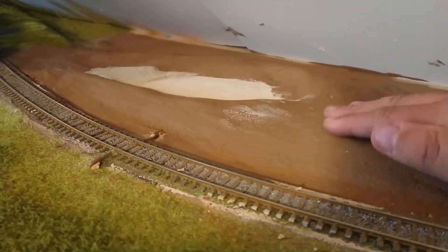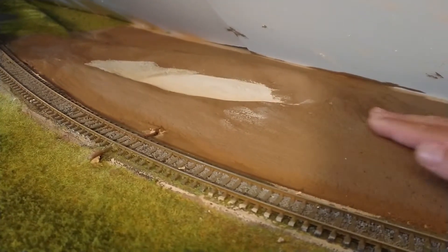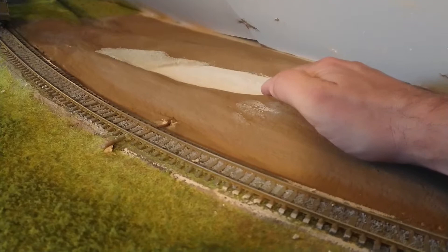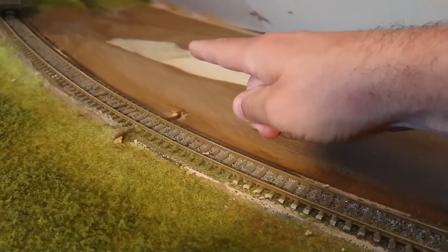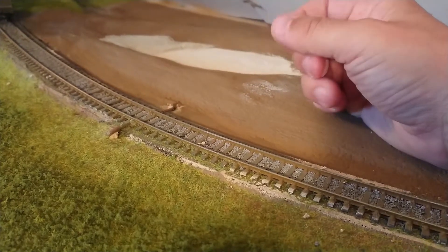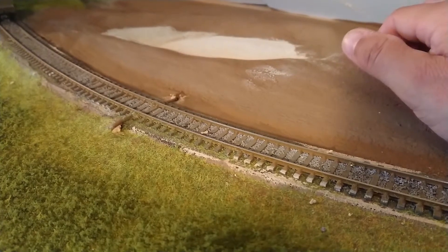But there's the pond I've created. I built it up using my favourite substance, bonding plaster. You can mould it, shape it, and create the bank. Here where it hasn't been painted is where the water will be, so I've got to paint that. At the back there you can see that is sand — the kiln sand I use for the roads — used here as the shoreline and the bank of the pond where the fishermen will be standing.